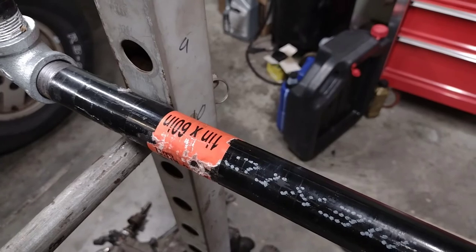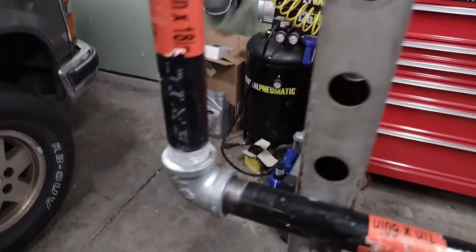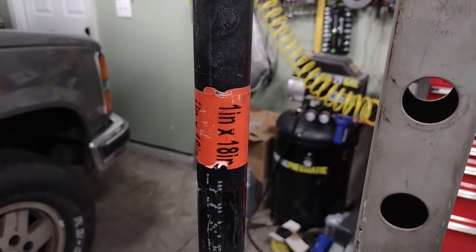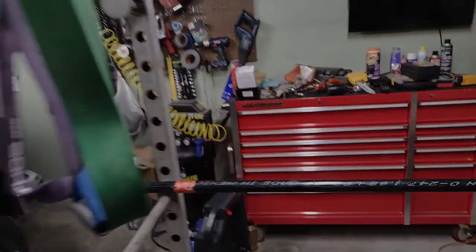So I've got two 60-inch lengths of 1-inch iron pipe, two elbows, and one 18-inch length of 1-inch pipe, and then I made my little U.